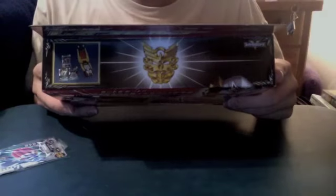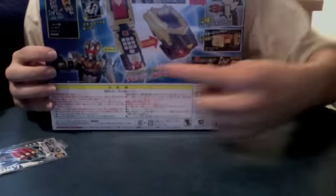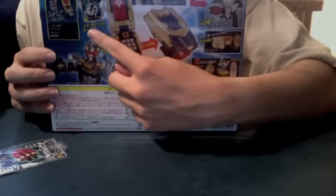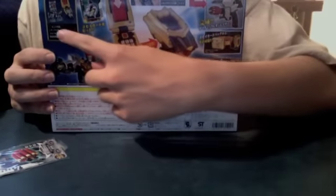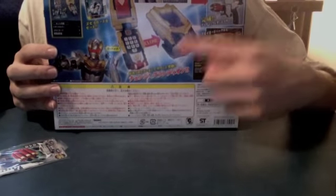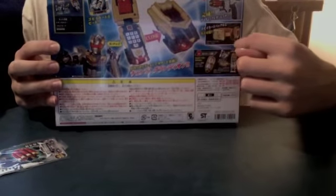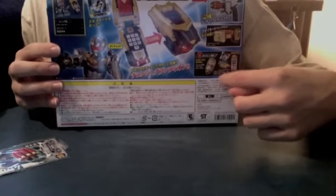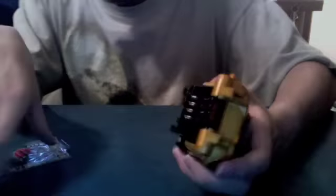On the top, the Gosei Joe logo and box contents. On the back: Leon Cellular open, closed, inserted card, Gosei Knight, and box contents. It also shows it combined with the Leon Laser and Vulcan Header. It can attach to the Gosei Buckle, and you can use the cards with Dice-O Machine.